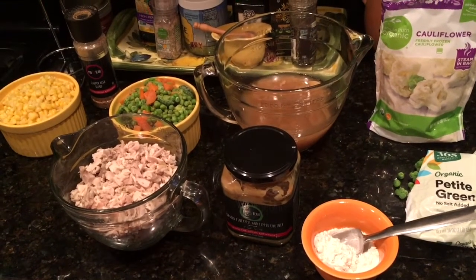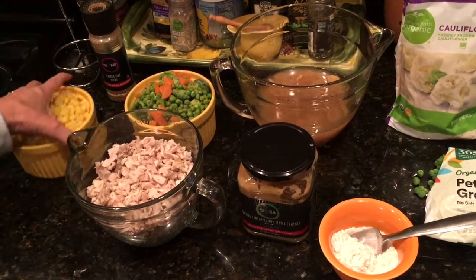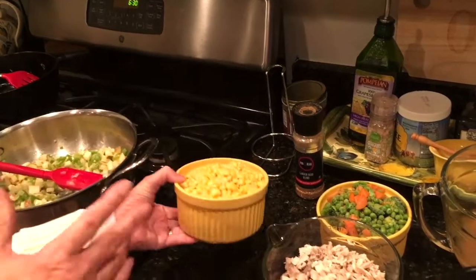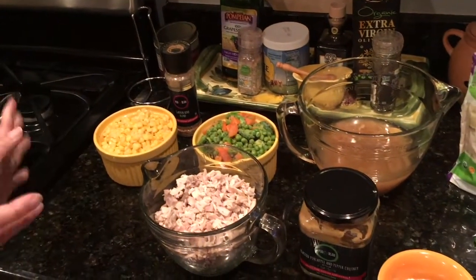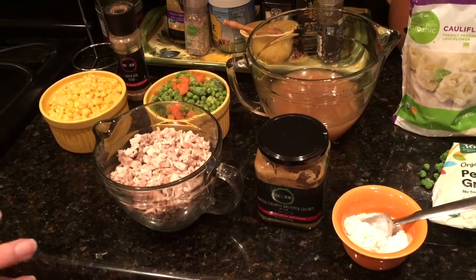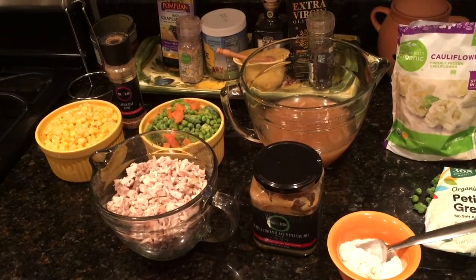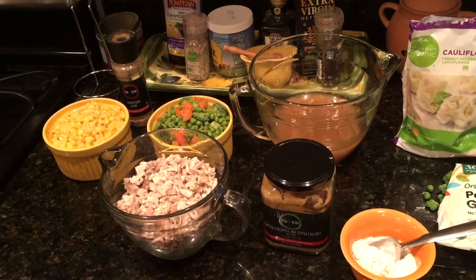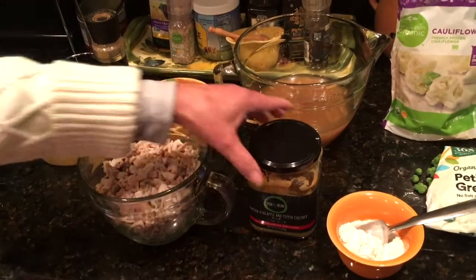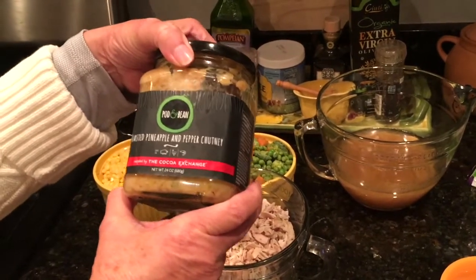It just depends on whether you want to make four, six, or eight pot pies. I'll be using ramekins and we'll probably end up with about six pot pies tonight. We freeze them so they're ready to go — you can pop them out in the morning, let them thaw in the fridge, then pop them in the oven to reheat. I'm also going to use a little bit of the Cocoa Exchange roasted pineapple and pepper chutney.